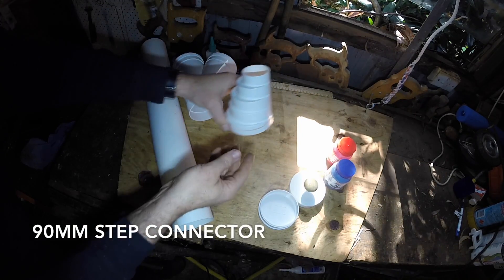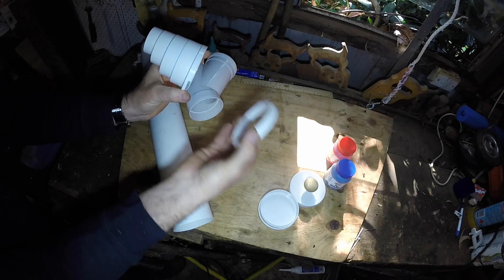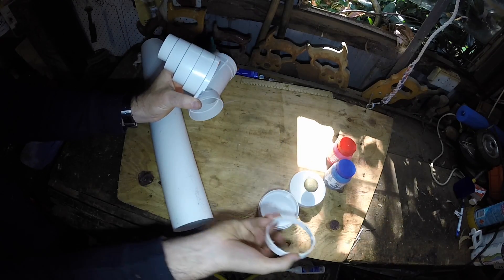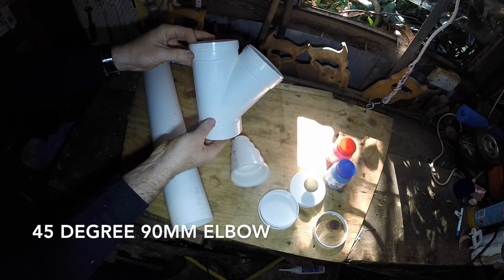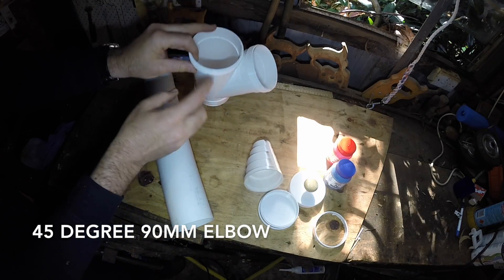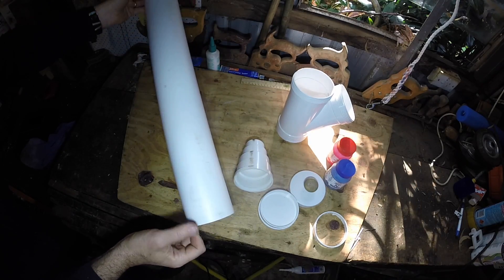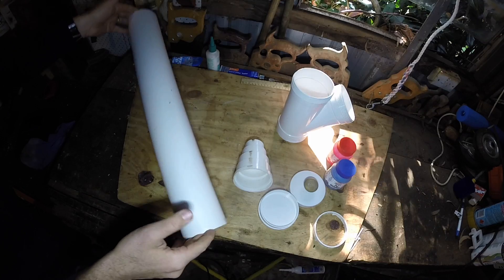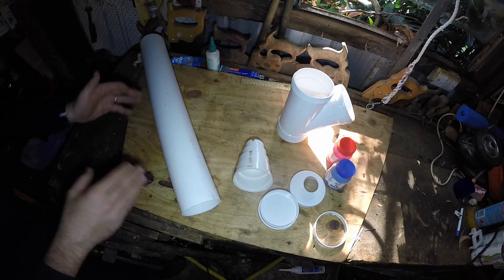Then you're going to need a step-down connector, and what you're going to do is cut the end off the large piece — the 90mm step-down connector. You're going to need a 45 degree 90mm joiner, and you're going to need a section of pipe. I've chosen to cut mine at 600mm, about 2 feet long. Obviously the longer you make your pipe, the more feed you can store.